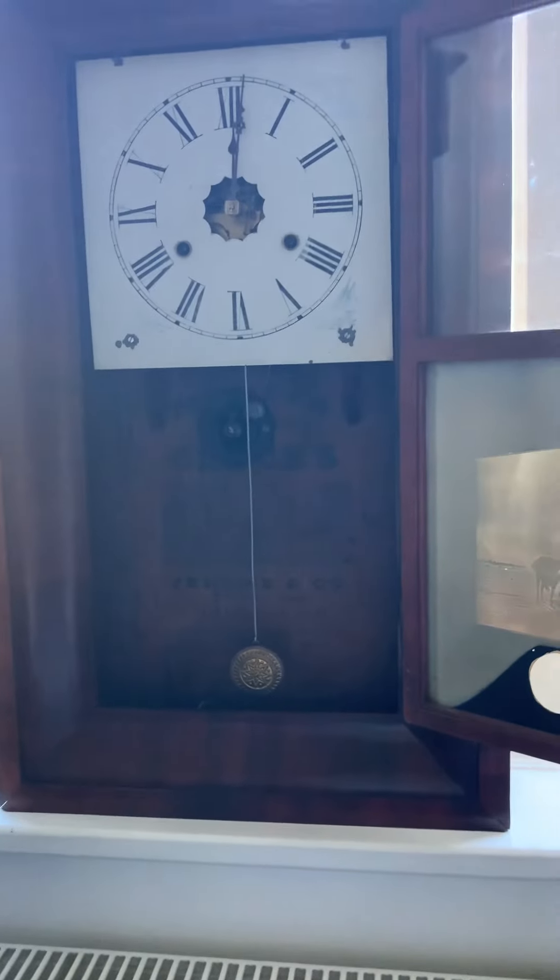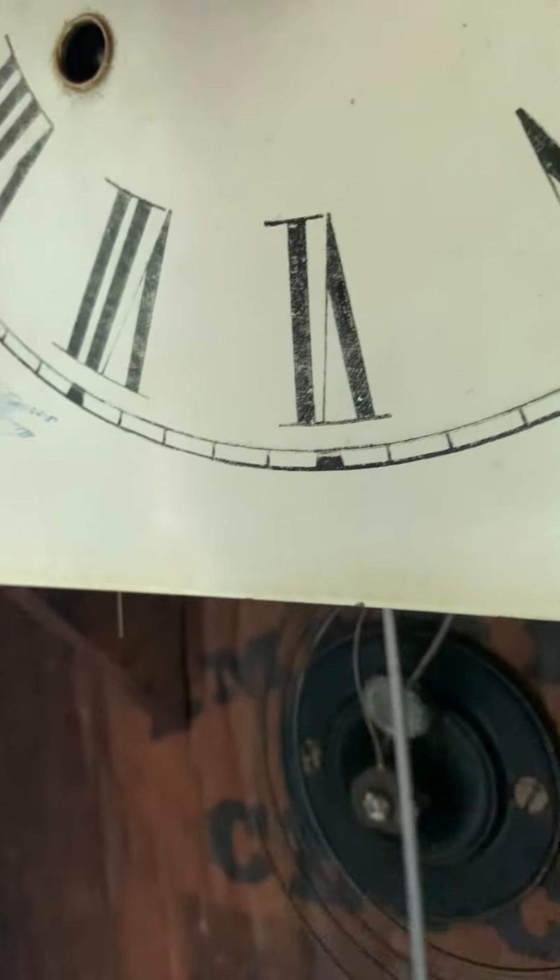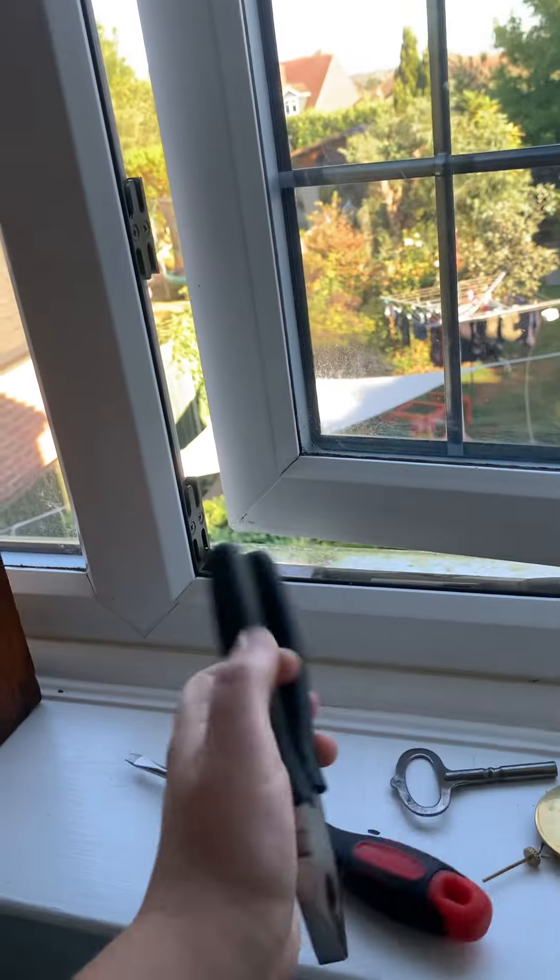It did 10 but then it did 11. There we go, this works. It has a really nice — you can see some parts of the movement. It's quite easy to take the face off.